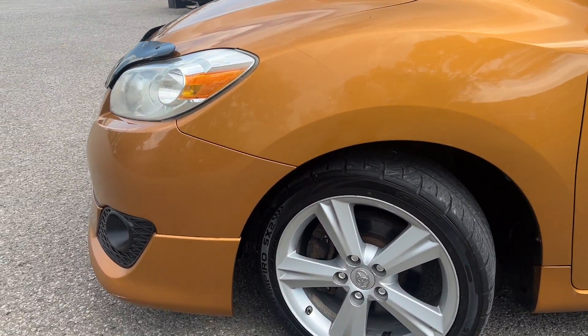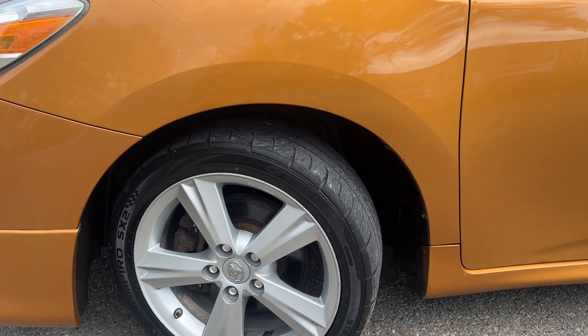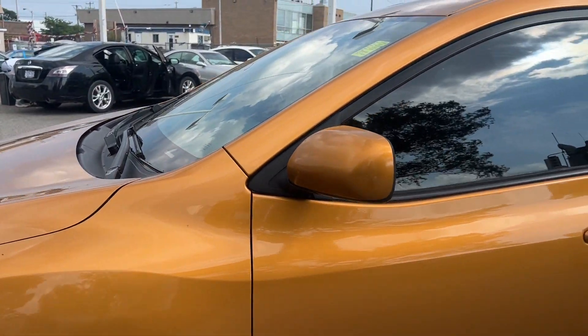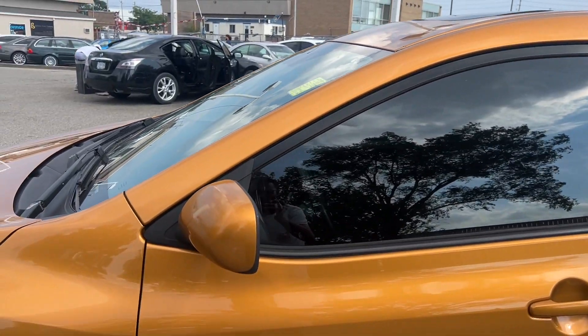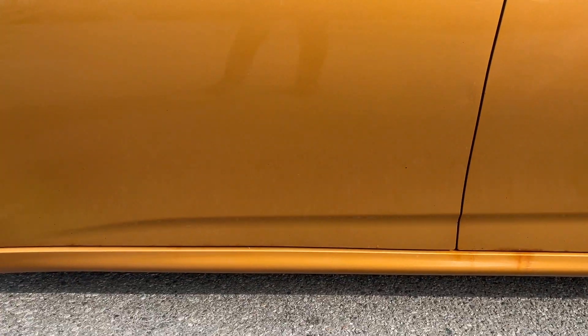Starting off on the driver's side, got a good set of summer tires all the way around, and this one does have a sunroof.